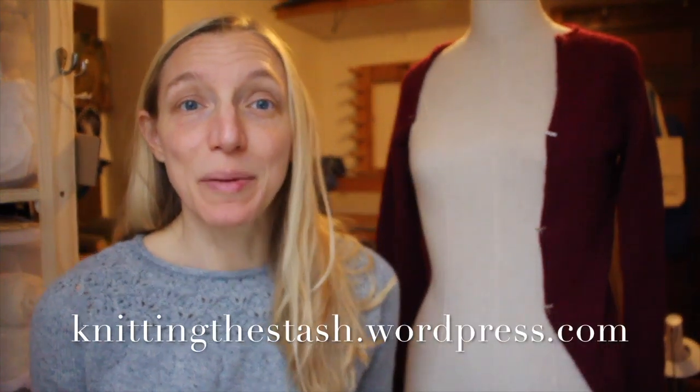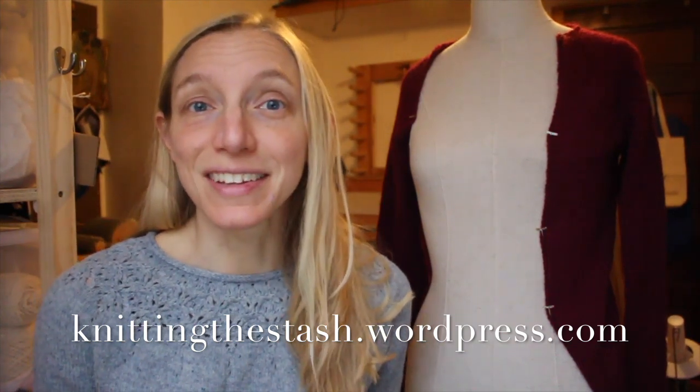You can find me just about everywhere as Knitting the Stash on Instagram and Ravelry, obviously on YouTube and on the blog, which is knittingthestash.wordpress.com.